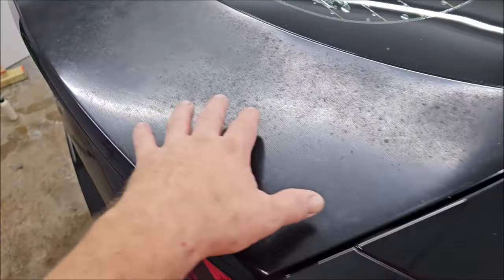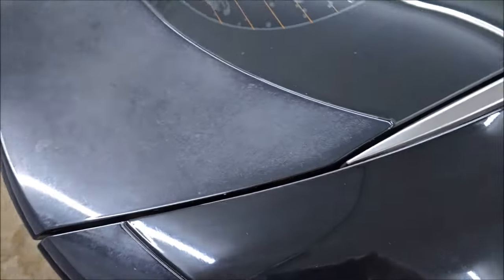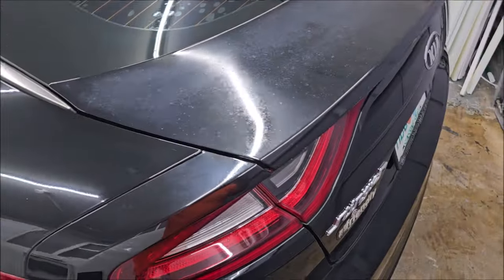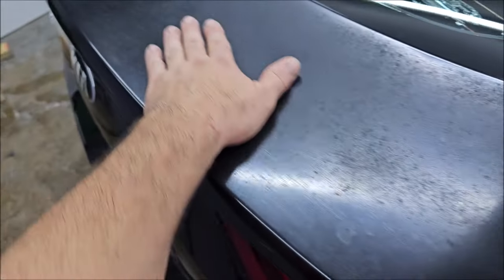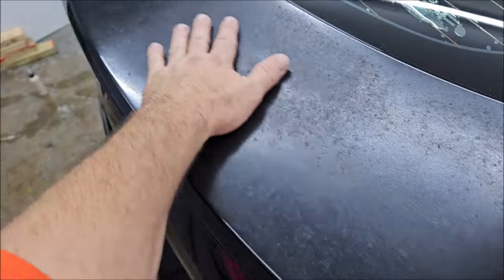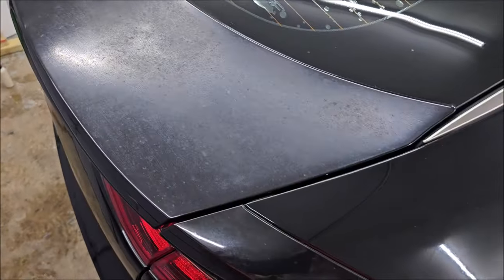If you have any panels like this on your car, no matter where it's at, I can fix it — yes, I do paint and body. I have references on my YouTube channel for work I've already done. This will be painted at a later date. I've already spoken to him about it — he just wanted to try to improve it first. I'm going to grab some 2000 grit, give this a quick sand, then buff it all out and see if I can make it look any better.